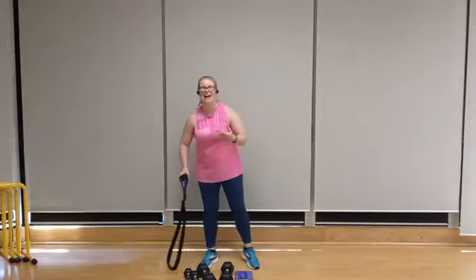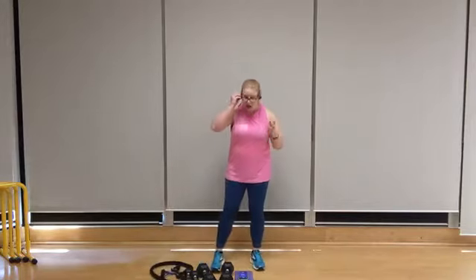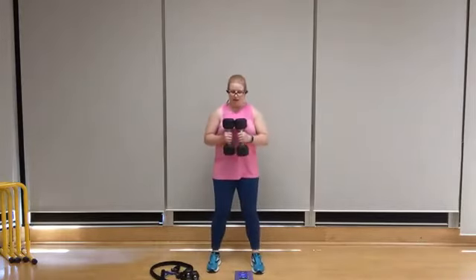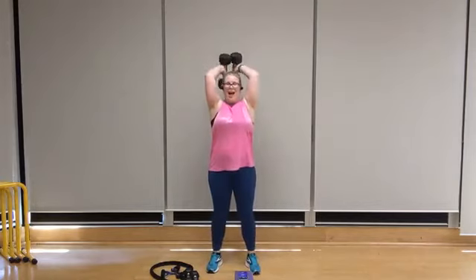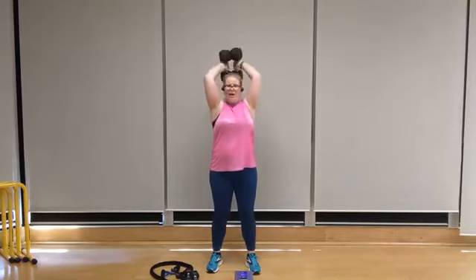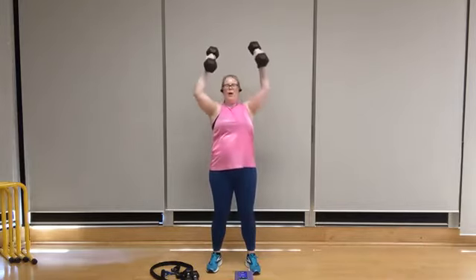One last overhead tricep press, and then we're going to stretch it out. Feet shoulder width apart, flat sides together, bring it up and behind, lift the chest. Eight — just a soft knee bend here. Bending the knees and gently squeezing the glutes can help to prevent that lower back from flaring, especially as the arms start to fatigue. Three more, three, two, one more, one. Woo!